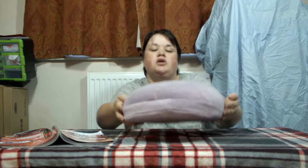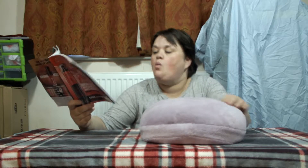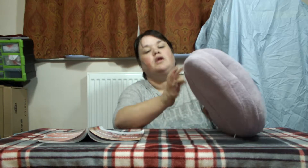Hi guys and welcome back to the channel. Today I'm going to show you this weird looking thing. It's called a Well-Being vibrating foot cozy. It's going to be 14 pounds in campaign 15.